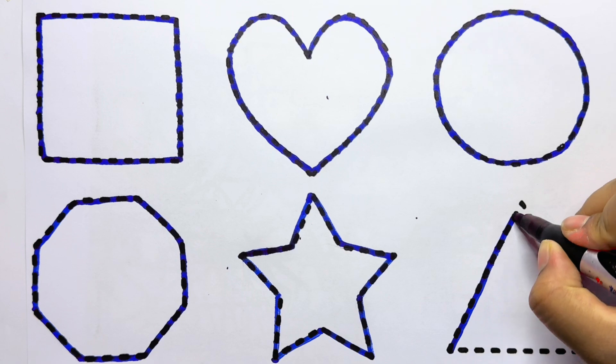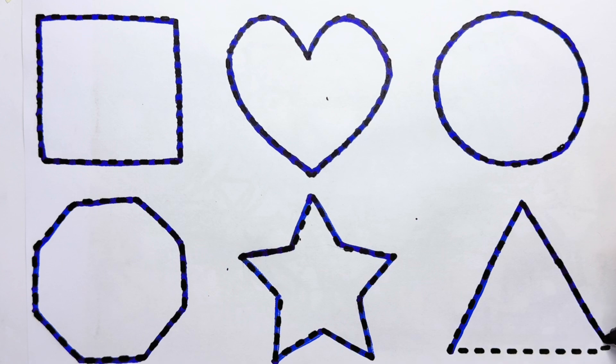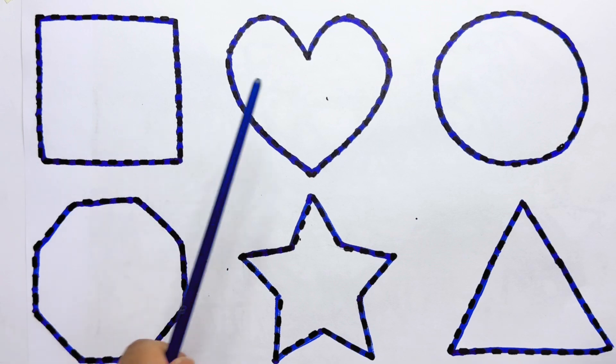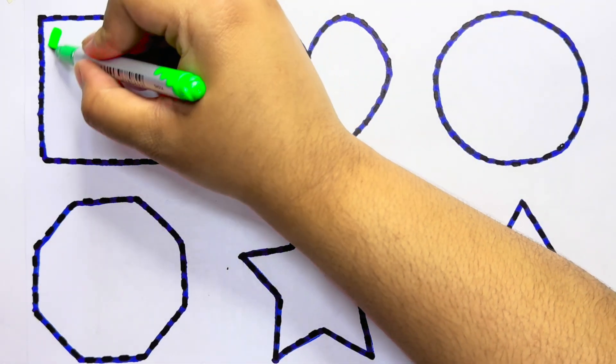This is a triangle. This is a triangle. Let's revise again: Square, Heart, Circle, Octagon, Star, Triangle. Let's color!